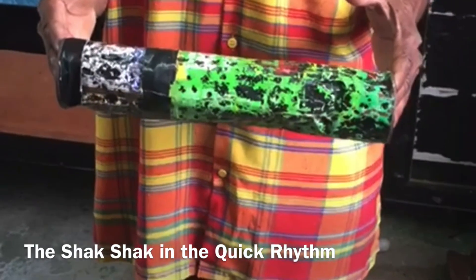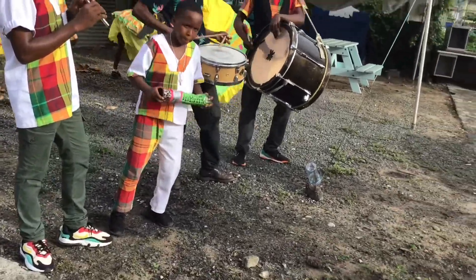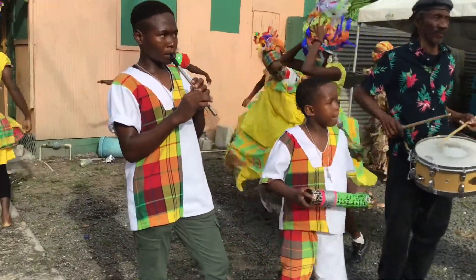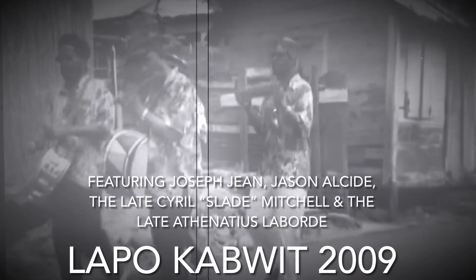This is the shak-shak pattern for the masquerade rhythm.